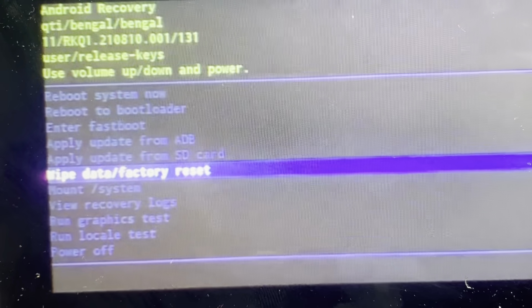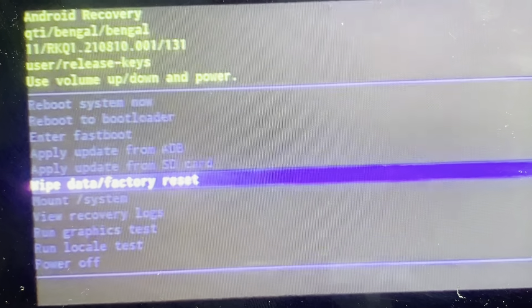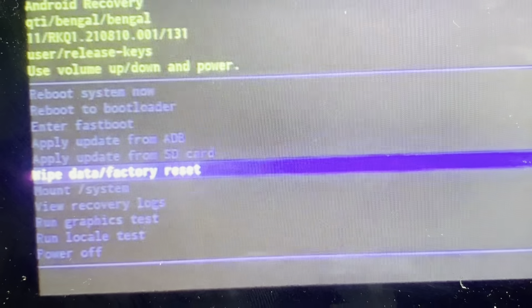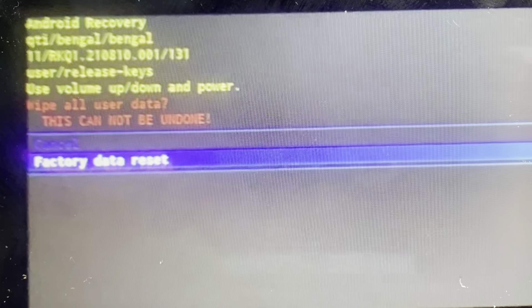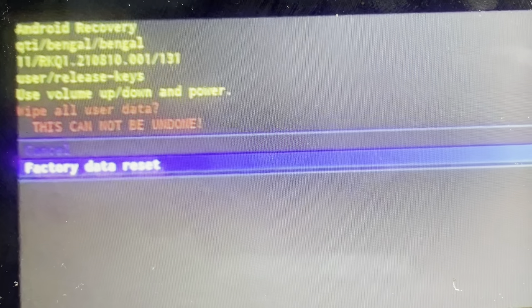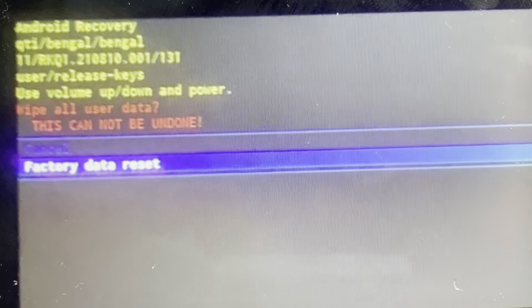Once you get to this recovery menu, you're going to use the volume up and down to toggle through, and you're going to toggle down to highlight the wipe data factory reset option. Once you see that, you're going to press the power button to select it, and then use the volume up and down to go down to factory data reset and hit the power button to select.